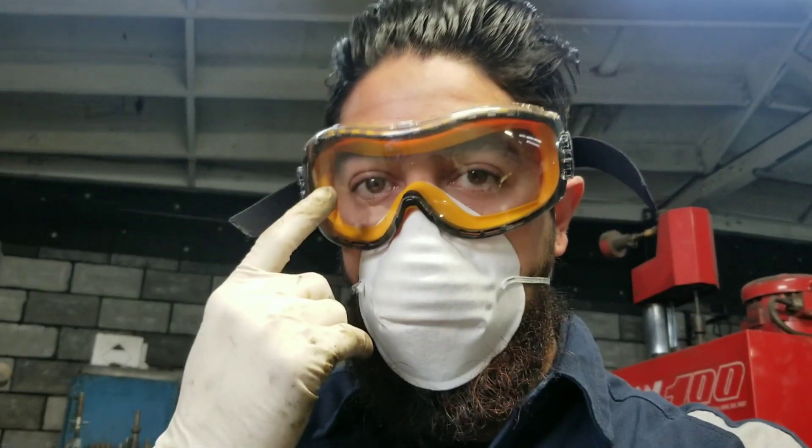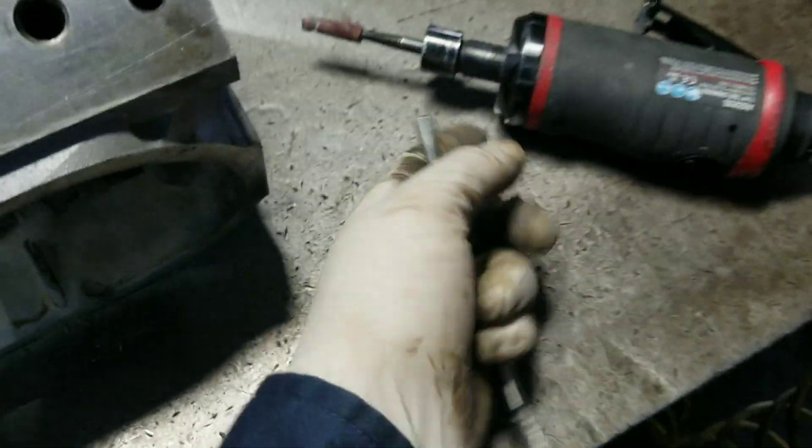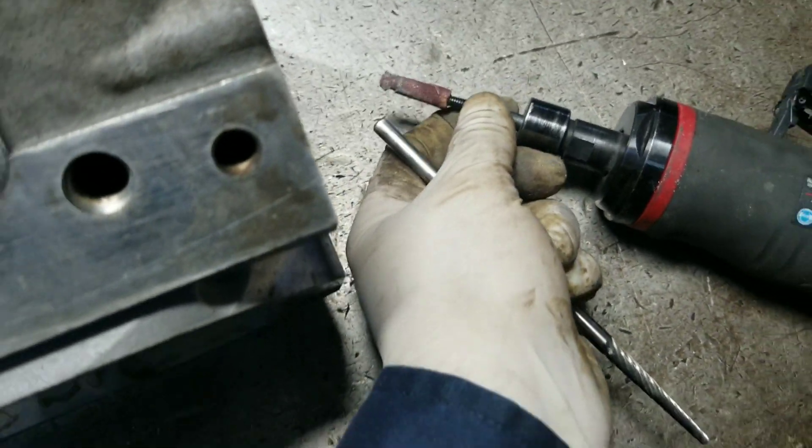Now the stuff I use — always use eye protection and a face mask. That's the number one thing. You're going to have your Dremel and your grinder. These are quarter-inch bits, I think.